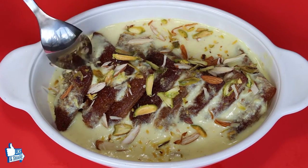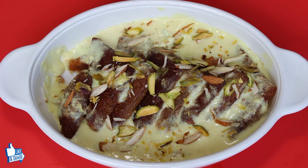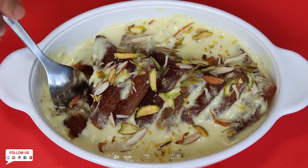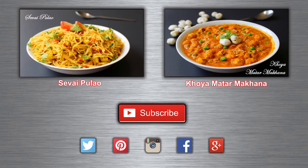Our super delicious Shahi Tukda dish is ready to enjoy. This tastes so good — I would say one of the best desserts to try at home. It uses basic kitchen ingredients so you can easily make it at home without much effort. Serve it to your guests and family during festivals or any time of the day. If you want to try more recipes, please click on the above videos. Have a healthy eating.